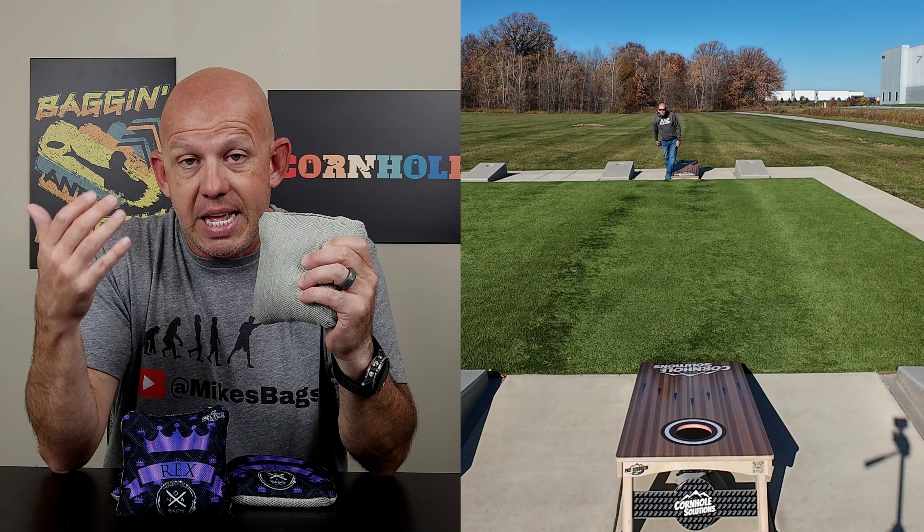I say go get it - I think you're going to love it. If you do get yourself a set, I'd love to hear your feedback, whether you agree with me or not. I really like this bag. The more I've thrown it, the more I've fallen in love with it. It's a bag I'm probably going to keep around because I don't really have a bag with this hybrid material that plays at this faster speed. This is a perfect bag for me when I just want to run the holes - it'll be in my backpack for a while. I don't keep a lot of bags, so if I'm keeping it, that should tell you something. Thanks so much for the support and for watching.